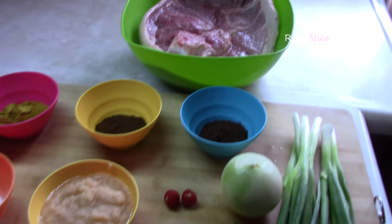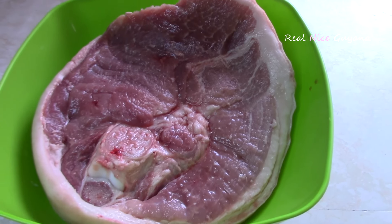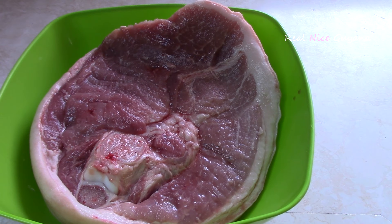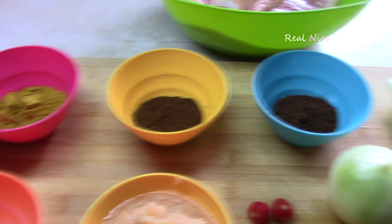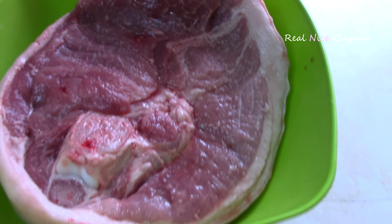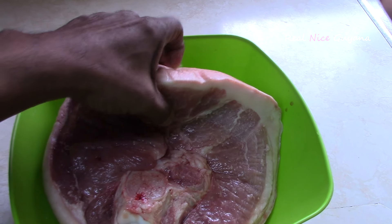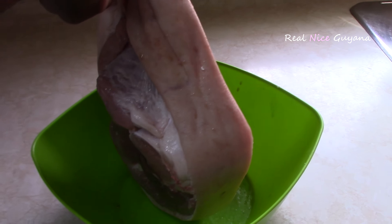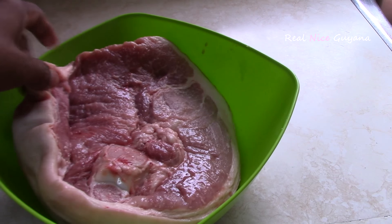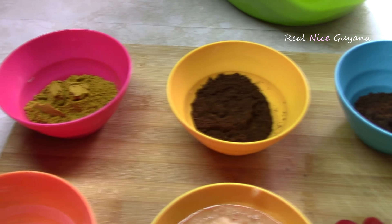These are the ingredients here. We're going to be cooking about four to five pounds of pork. If you're going to be cooking less than that, you can scale along the ingredients here. But today we're going to be cooking this piece here, which is huge — about four or five pounds — and we're going to be using these ingredients here.